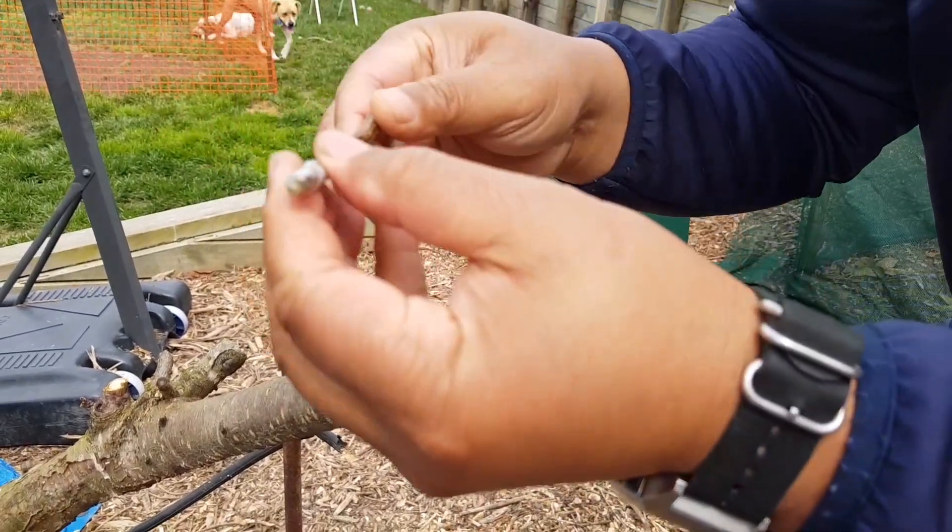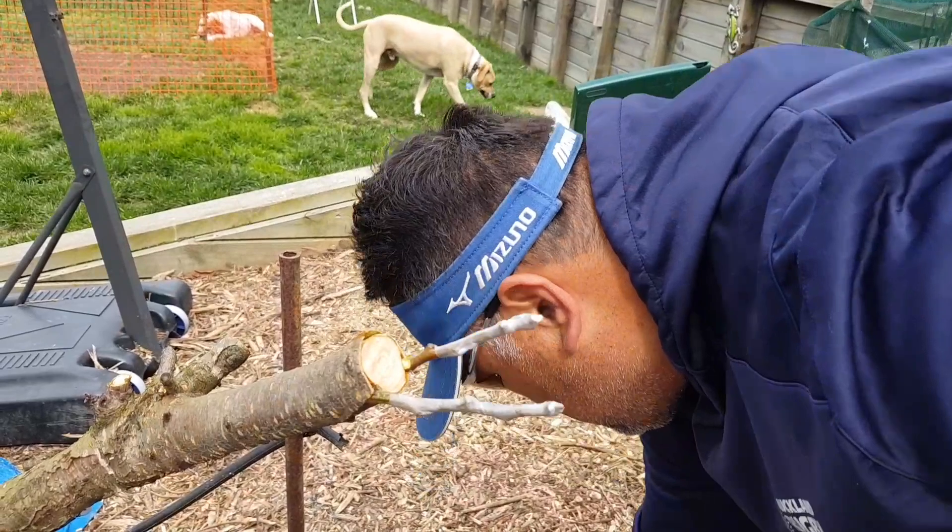We're grafting it to a flat oak peach that we're experimenting with.